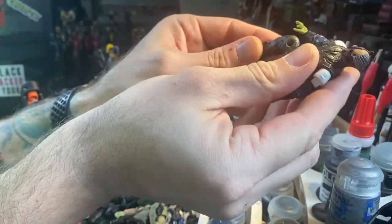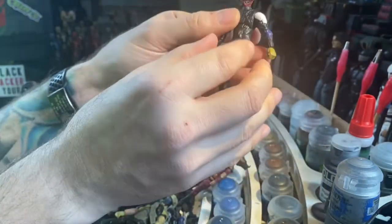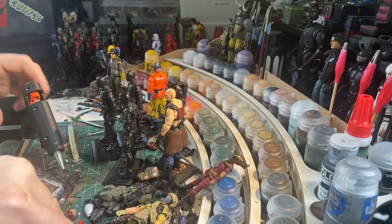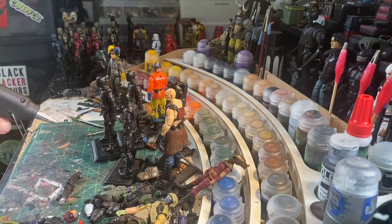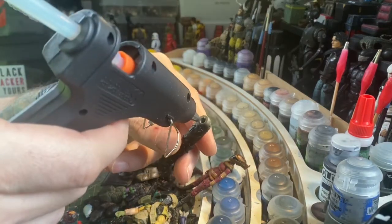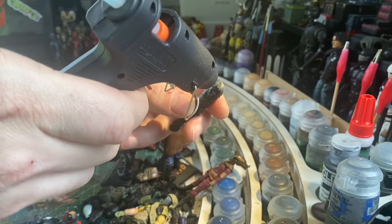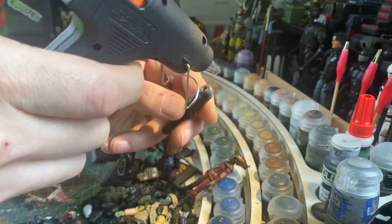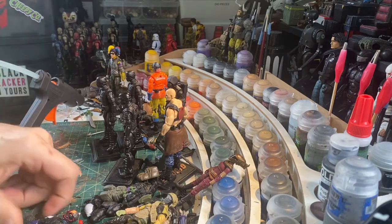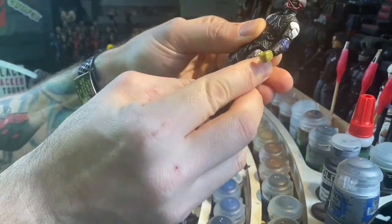I put that on there and I'm going to let it dry. Do the same thing on the other side — a little bit of glue.